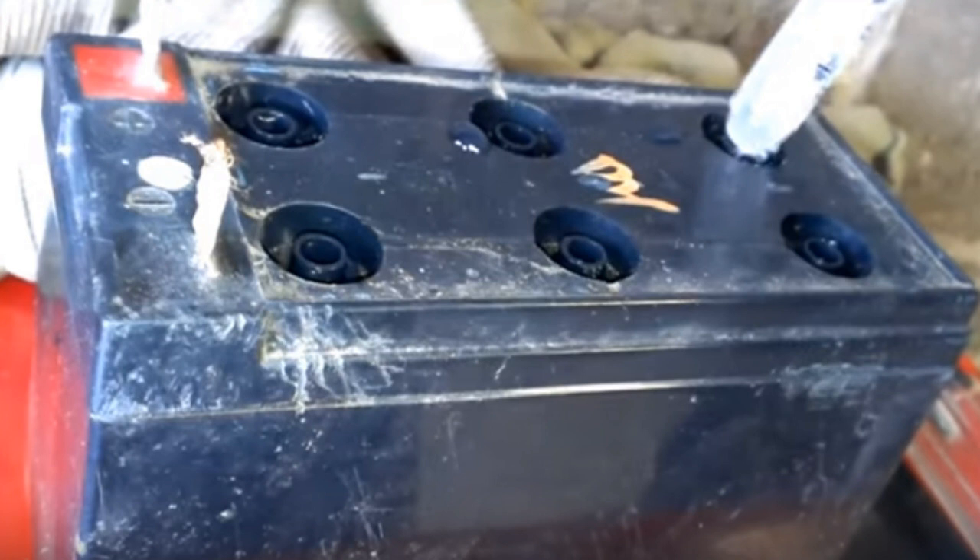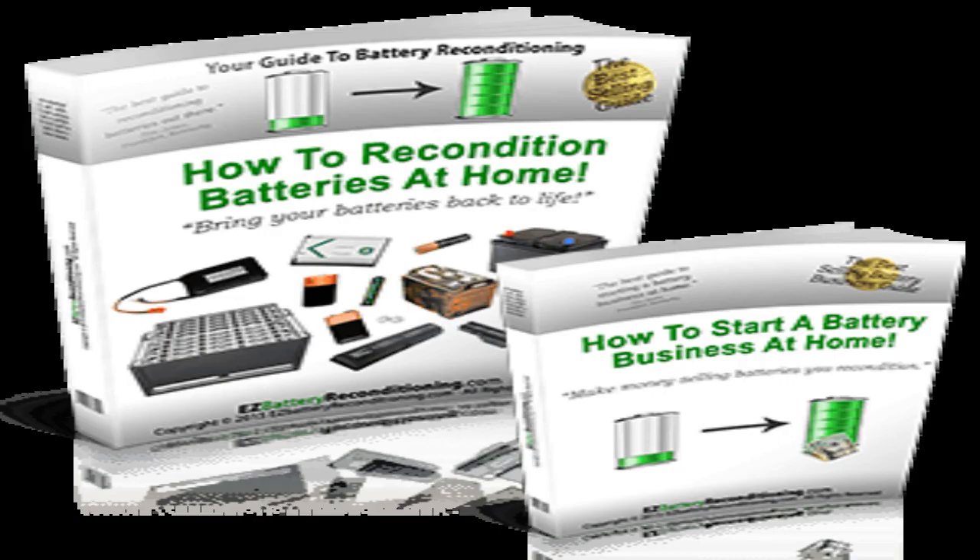Car batteries are supposed to be used only for starting and ignition. If you look inside one, you will see that they have a large number of thin plates with a big total surface area that can facilitate a large number of chemical reactions — producing the sudden burst of power needed for ignition. Deep cycle batteries, on the other hand, have thick lead plates that don't give much room for chemical reactions. Though they produce less current, they are designed to do so for a much longer period of time. In essence, car batteries are shallow cycle batteries that will quickly burn out when used as storage for renewable power.